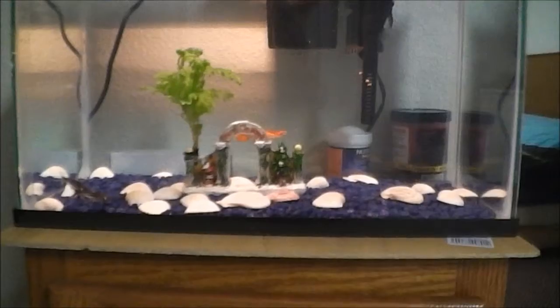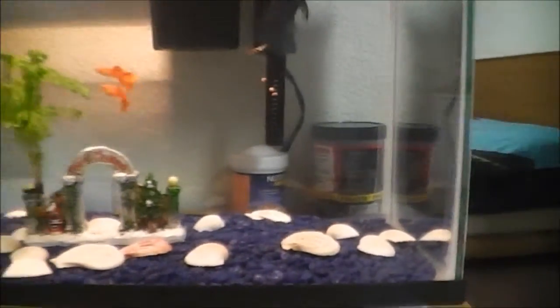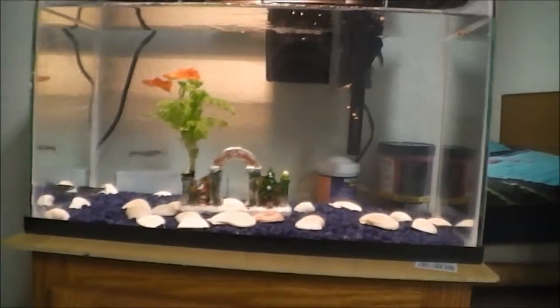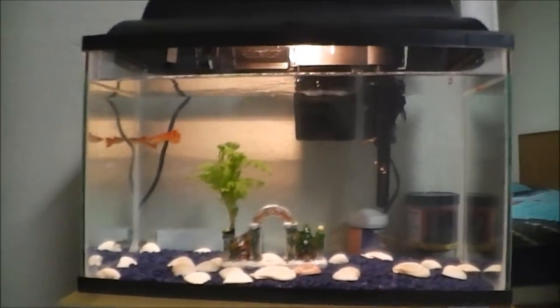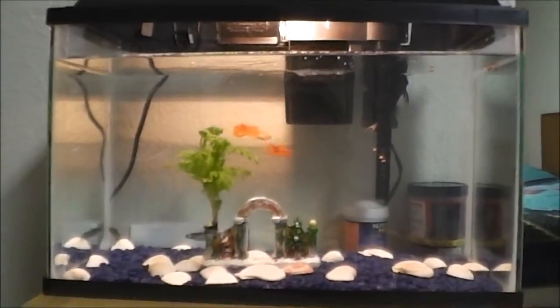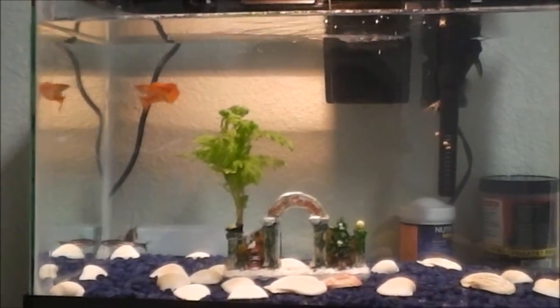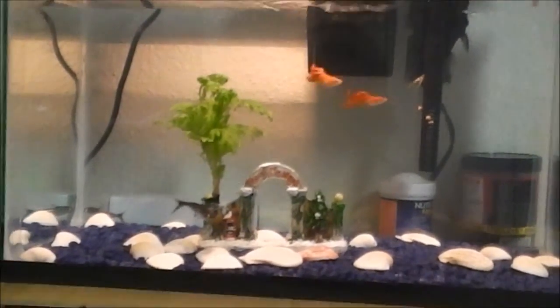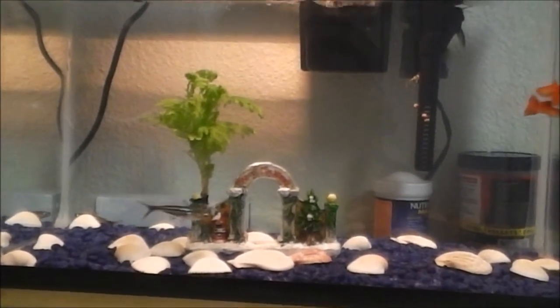I still need to put some artwork on the background and stuff like that. I just got it yesterday so I haven't bought anything yet. This is just an overview. So far, thumbs up — pretty good.